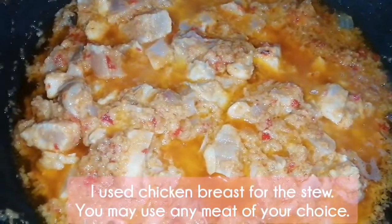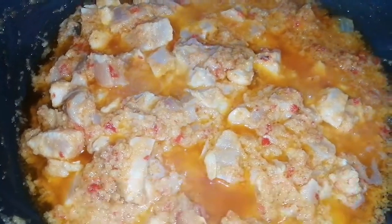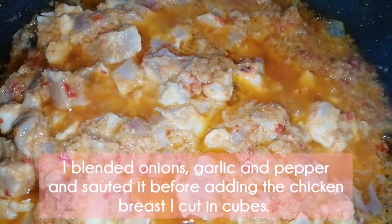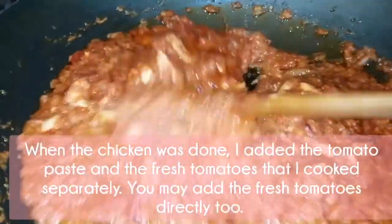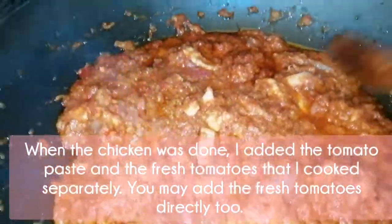I use chicken breast for the stew, but you may use any meat of your choice. I blended onions, garlic and pepper, and salted it before adding the chicken breast cut in cubes. When the chicken was done, I added the tomato paste and the fresh tomatoes that I cooked separately.